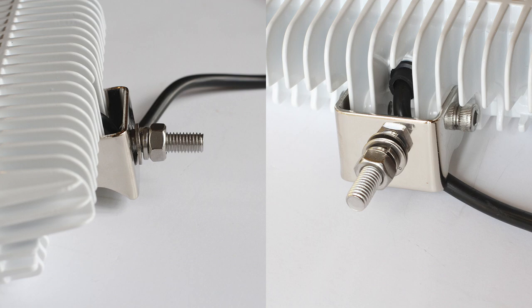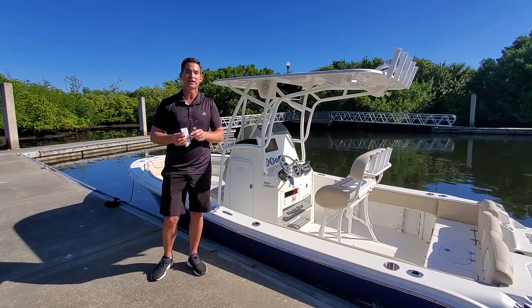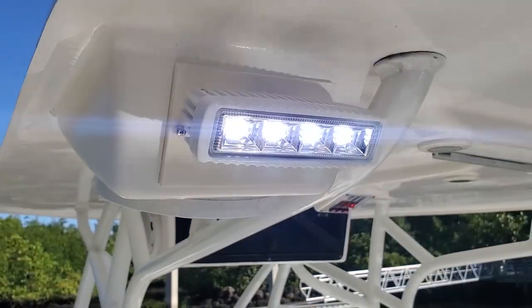We use probably the nicest bracket in the industry — a hand polished 316 stainless bracket. It's absolutely beautiful and is a great upgrade for your boat. All the hardware is included and it's all 316 marine grade. It's simply the best spreader light you could put on a boat.